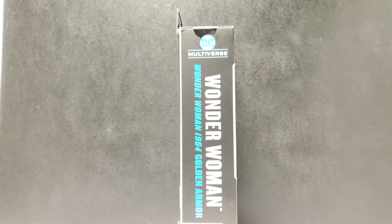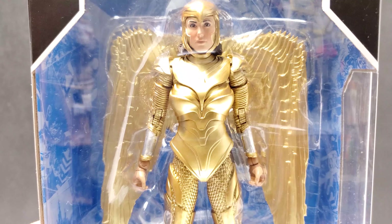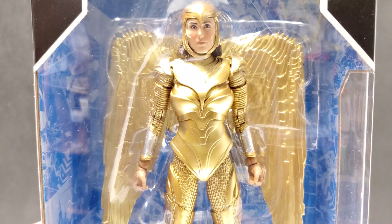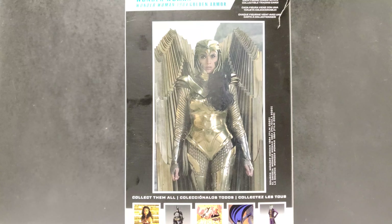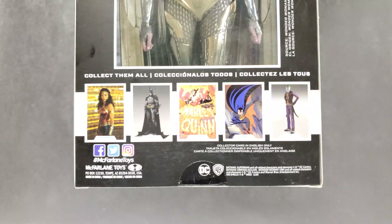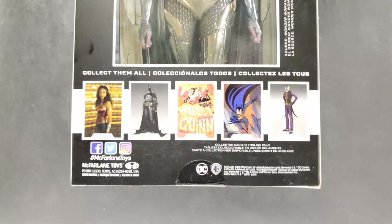No artwork on the side of the box — this side just has the name of the figure. The top has another peekaboo window. Here's a close-up of her in the box. The back of the box has a picture of Gal Gadot from the movie all dolled up in the armor. The bottom of the box says 'collect them all' and they've got pictures of the toys you can get, two of which are not out yet.